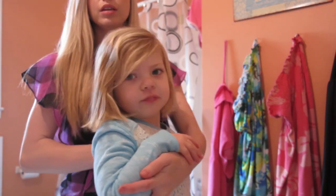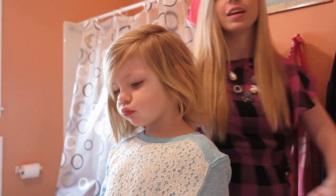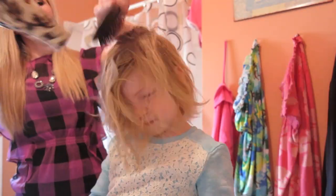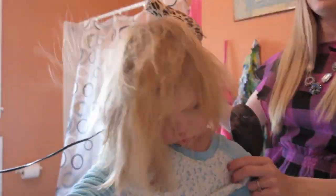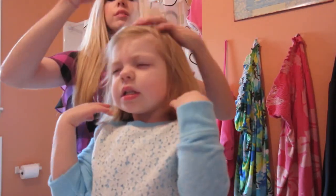Her hair looks a mess. So we are first going to get a water bottle and spray it down just a little bit. That helps kind of just smooth it down a little.